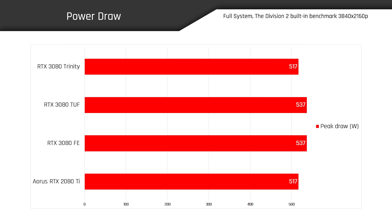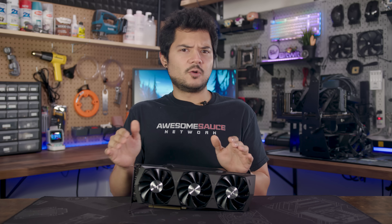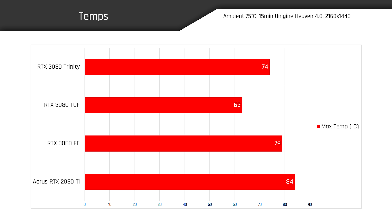When it comes to power draw, the Trinity consumed slightly less power than the other 3080s in the Division 2 4K benchmark, pulling the same peak wattage as the RTX 2080 Ti. NVIDIA recommends a 750W power supply for the RTX 3080, but you can probably run it with slightly less if you have a low TDP CPU and aren't planning aggressive overclocks. After monitoring temperatures in a 15-minute run of Unigine Heaven 4.0 at 1440p, the RTX 3080 Trinity hit a max of 74 degrees Celsius, falling between the cooling performance of the 3080 TUF and 3080 FE. Bear in mind these numbers are likely to increase in a closed chassis.